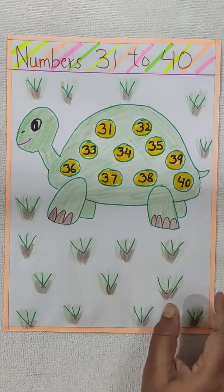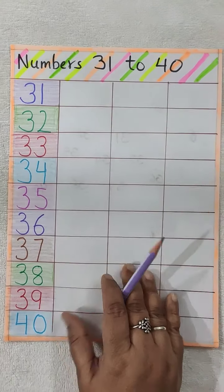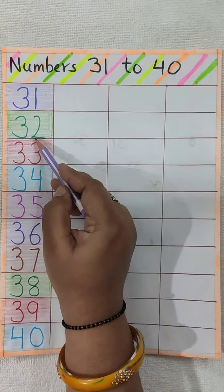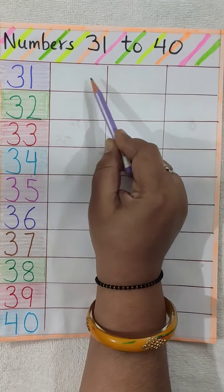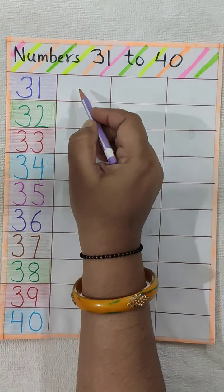Now see here. Here is the worksheet regarding numbers 31 to 40. Here 31 to 40 numbers are written. You have to write the same number here 3 times and before writing you have to say it loudly. Like this.